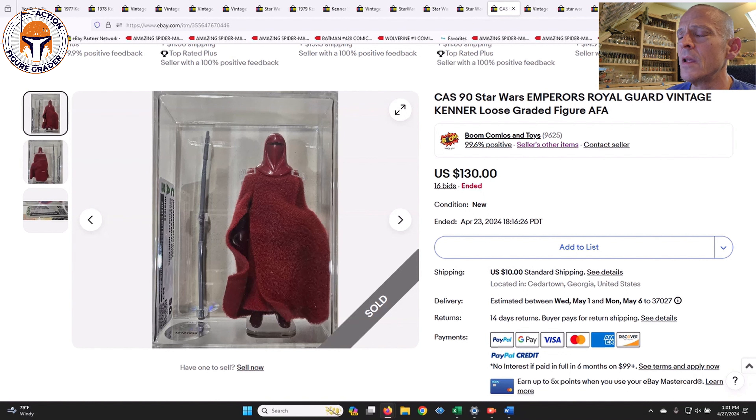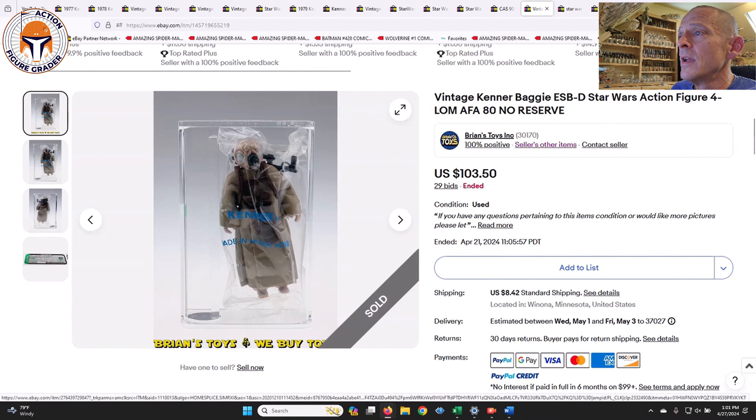Next up was a CAS 90 Hong Kong Emperor's Royal Guard that sold for $130 — pretty good deal on that one.